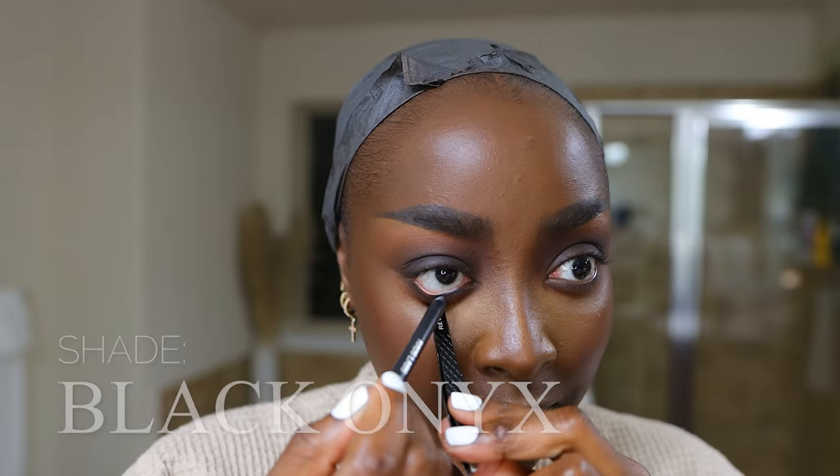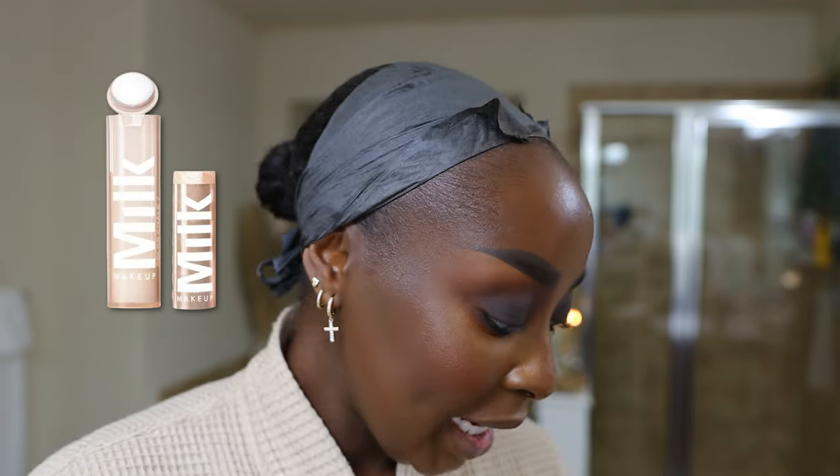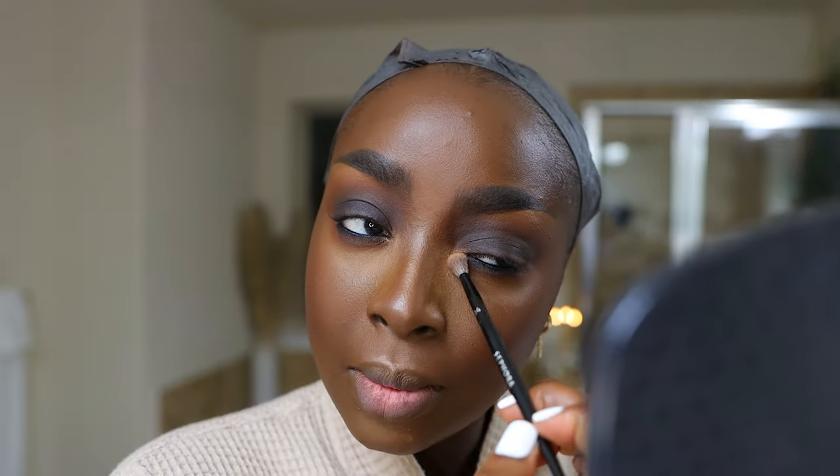Now we need eyeliner to smoke this out even more — this is the Haus Labs Optic Intensity in shade Black Onyx Matte. What a difference eyeliner makes. And I still live by an inner eye highlight — this is the Milk Color Chalk in shade Kickball, the orange-gold shade. I also enjoy the champagne silvery-gold shade but going with orange-gold today. Using the Sephora 24 brush to apply the inner corner highlight.